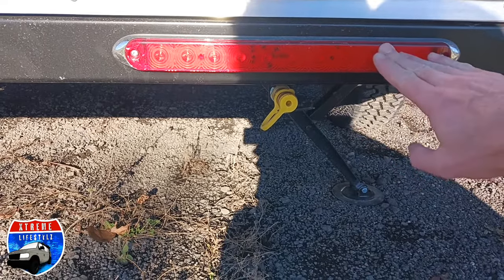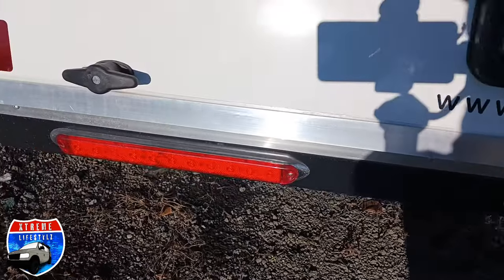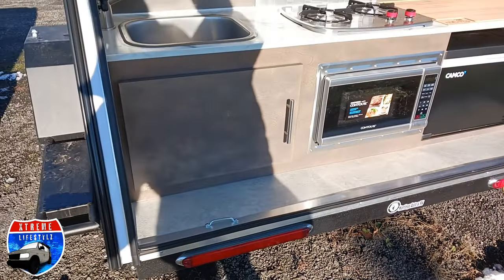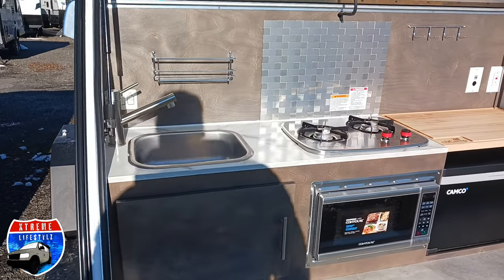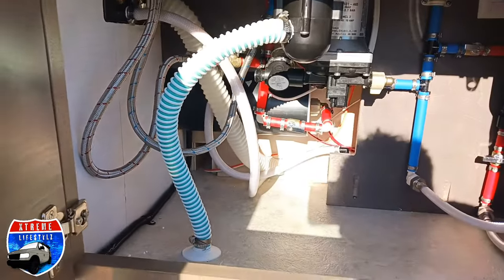Down below is our outside propane connection. LED lighting all the way around on this. Let's open up the galley and expose that full kitchen — we're going to go right into it.